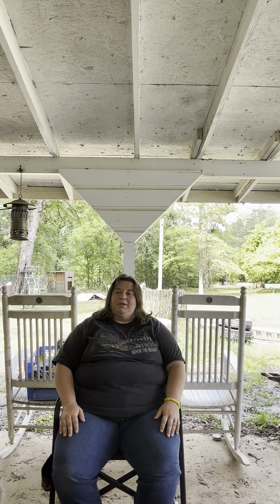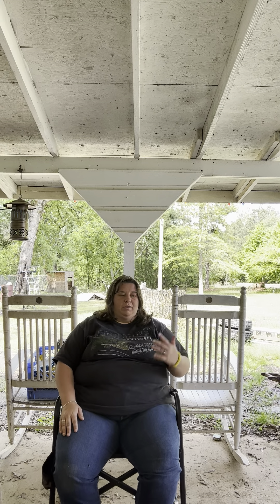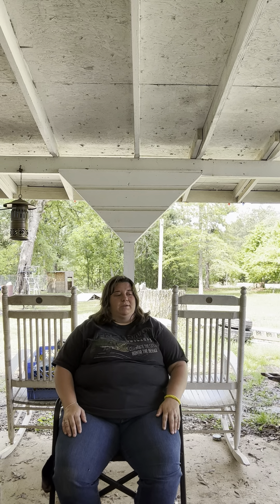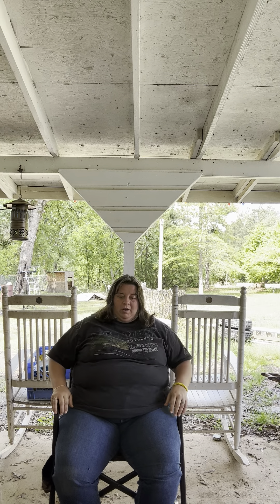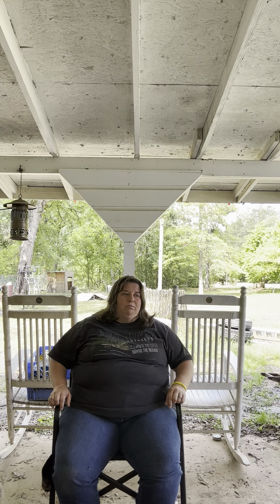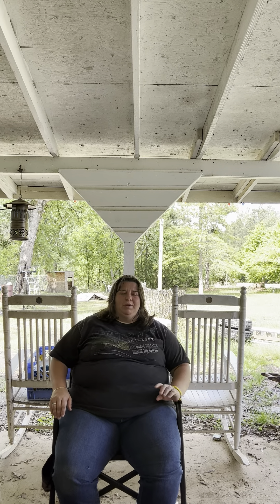When you're a bigger person, you want a product you buy to be good. It takes a little bit more material to hold you up. So far the material on this chair is pretty good. We've had it probably a few weeks, if not closer to a month. I've sat in it quite a few times. Sean's a tad bit smaller than me.